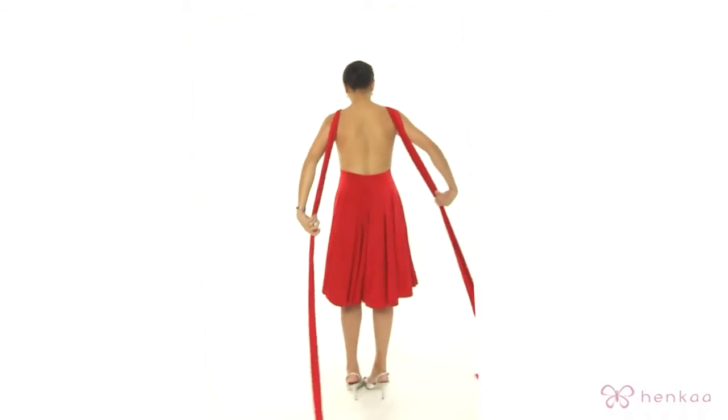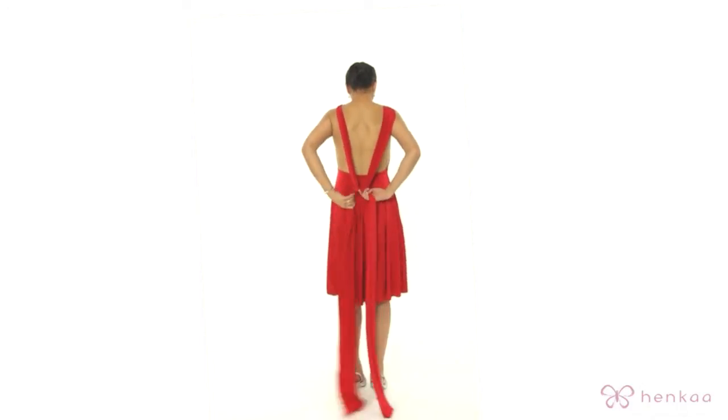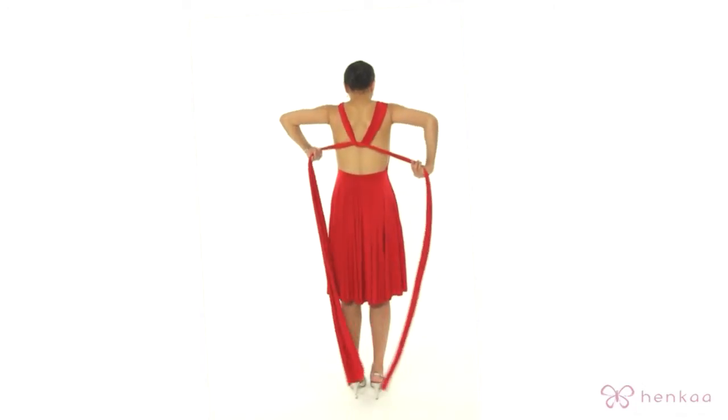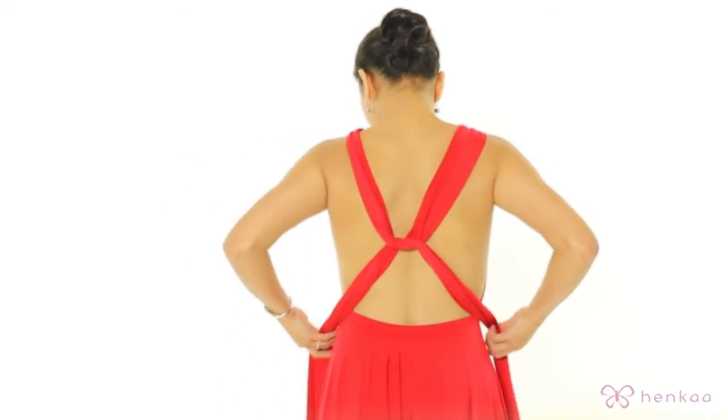In the back here, you're going to take the strap and I'm also going to put a tie in. Notice that you can put the tie higher or lower on your back, depending on where you want it to sit.